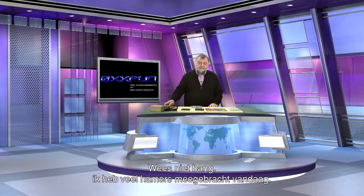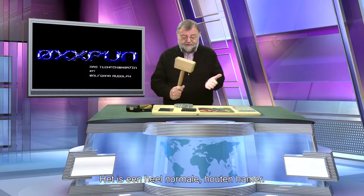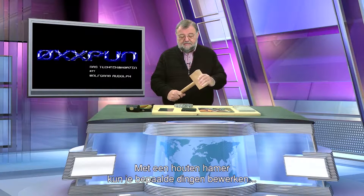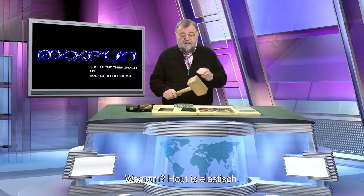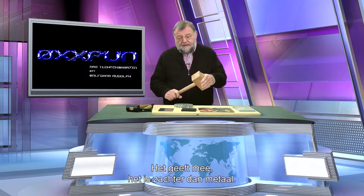I welcome you very warmly, and please don't be afraid — I've brought lots of hammers with me today, but nothing will happen to anyone. It is not an anesthetic. It is a totally normal wooden hammer. With a wooden hammer you can work on certain things that with a metal hammer would not be possible because it would cause damage. Why? Wood is elastic. It gives, it is softer than metal.